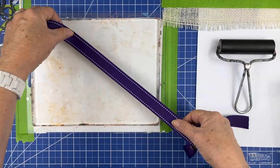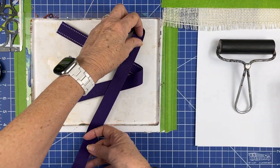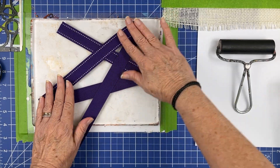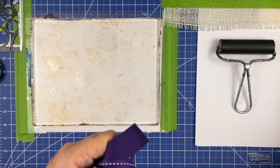And these grosgrain ribbons, especially this one that has a little stitching around the edges, could really be an interesting imprint on the plate.